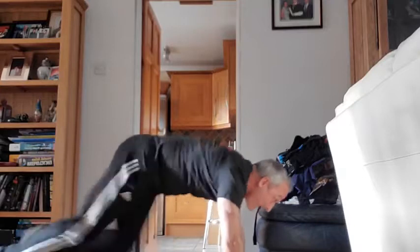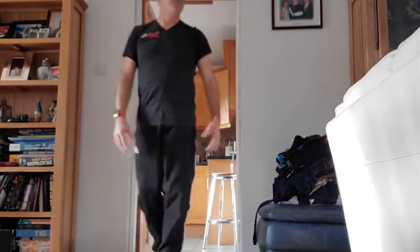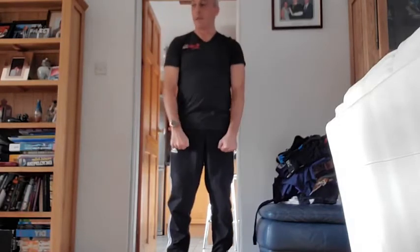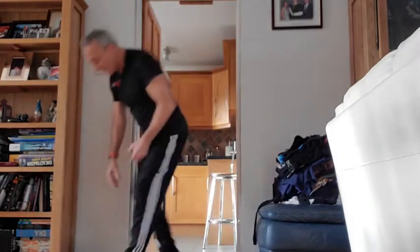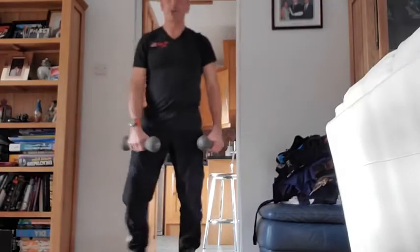Work as hard as you can. Four, three, two, one. 15 seconds rest. Up next: front raise, palms down, using weights if you've got them — up to shoulder height and back down again. Three, two, one — 10 repetitions. Up nice and slow and down — the slower you do it, the more time under tension.